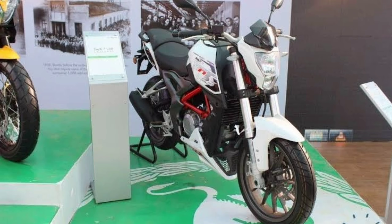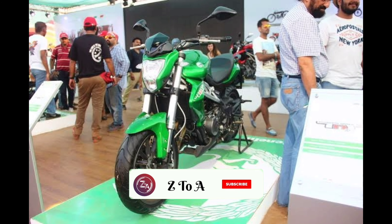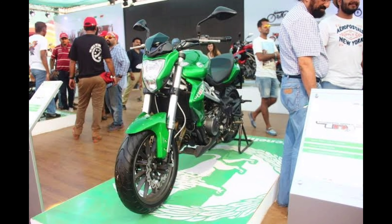Now let's continue the BMW Series. We are going to talk about the TNT-300 — full specifications, on-road prices, and colors available. In the next video, we will talk about that. So let's go straight into it.